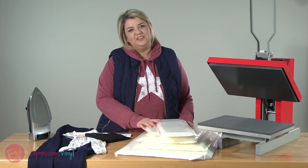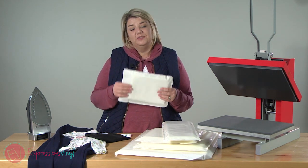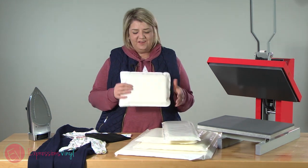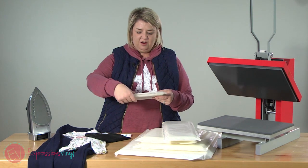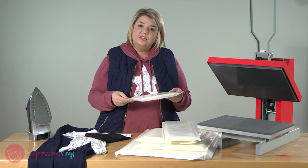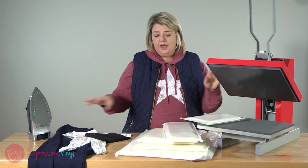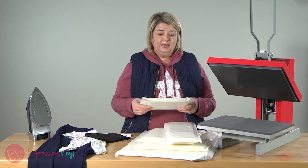Hi guys, it's Jessica with ExpressionsVinyl.com and today I want to talk to you about heat transfer pillows, why you would want to use them and what they are. Heat transfer pillows have a foam cushiony inside and the outside is a non-stick material that you can use either with a heat press or an iron, and that material can withstand the heat of those.